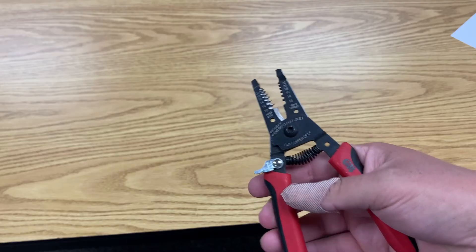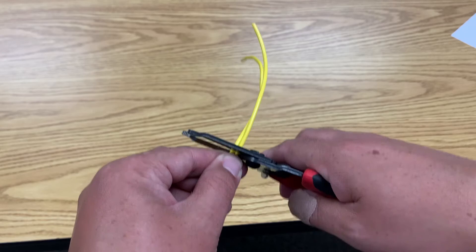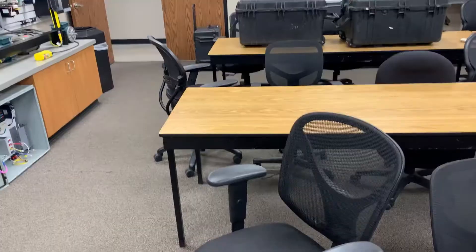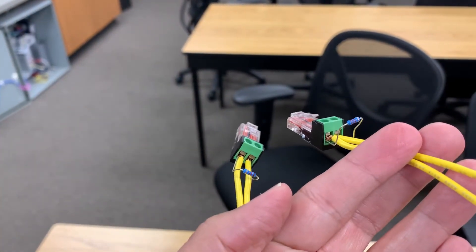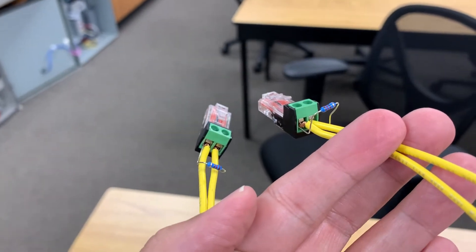To assemble the kits, take the terminal ends and install a conductor of your choosing. I am using 18-gauge yellow, as I did not have any orange or blue on hand. The two end terminals will need to have the 120-ohm resistors installed with the conductor as shown. Do not skip this, as the system may not work well without them.